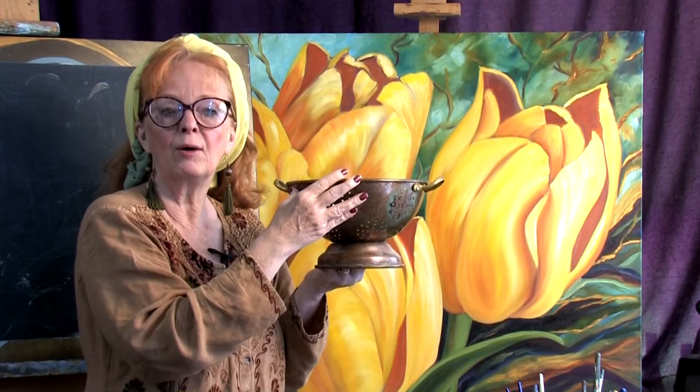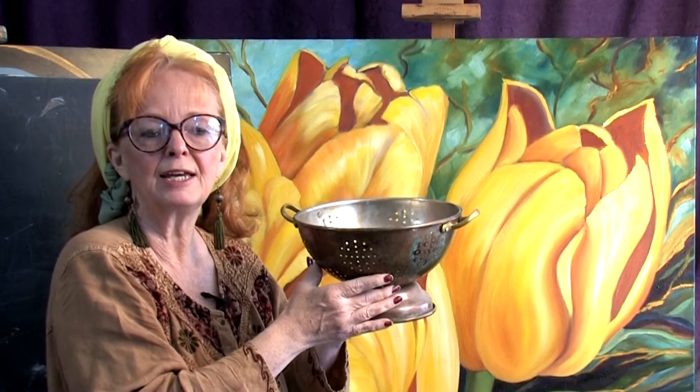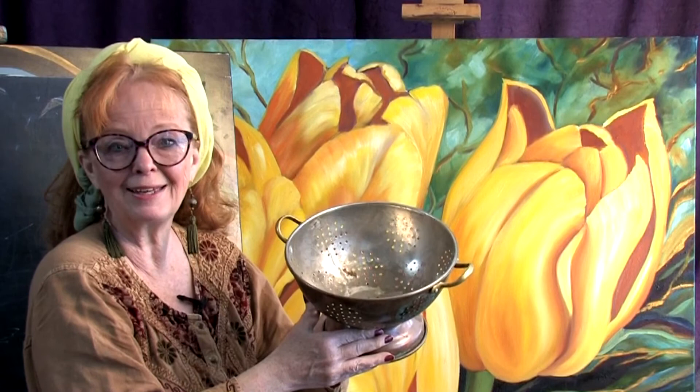Now if I'm looking at it straight ahead, I don't see the back of the bowl or the vessel at all. But if I begin to tip that forward, or I change my point of view — if I'm sitting up over it slightly — you see how it changes into an ellipse right here. I can now see part of the back of the colander, and more and more as I get higher over the top of it. It's kind of hard to demonstrate, but I'll show you here in just a second.